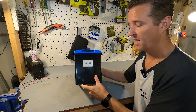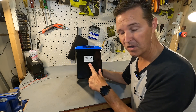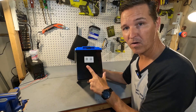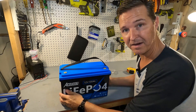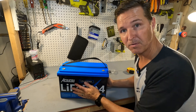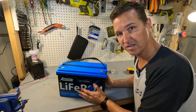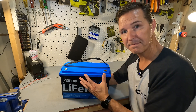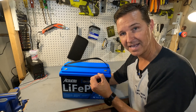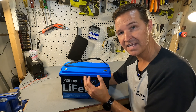Over here there are a couple of QR codes and they are for the Bluetooth app that goes along with this battery, because this is actually a smart battery, so we're going to be downloading that and checking it out in a little bit. Since this is a 12 volt 100 amp hour battery, that means it has a wattage capacity of 1,280 watt hours.